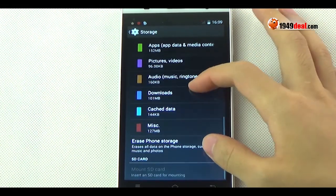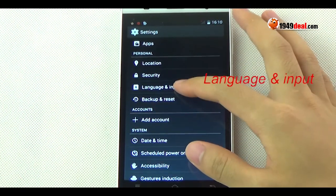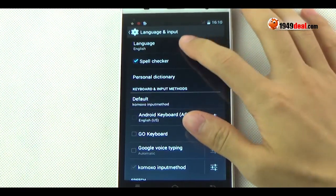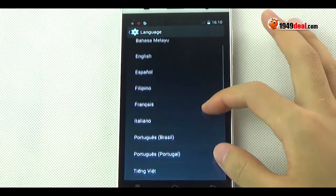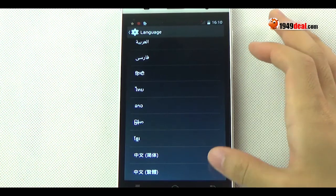The display — as you know, it has a 5.5-inch display. About storage, it has 4GB ROM and 512MB RAM.